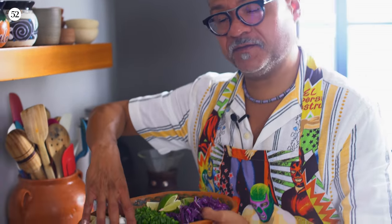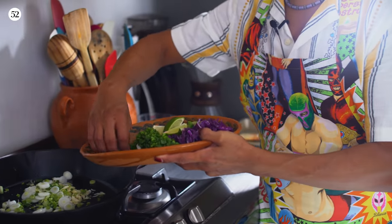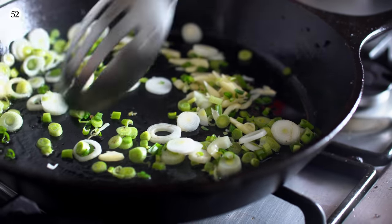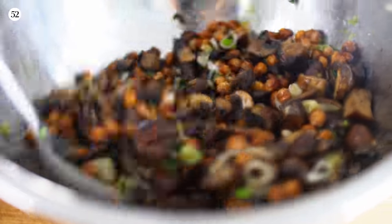The last thing we're going to do is add the white part of the scallion and the garlic — it's okay if you mix in a little bit of the green, that's totally fine. Transfer that to the same bowl with the chickpeas and the mushrooms and toss to combine.